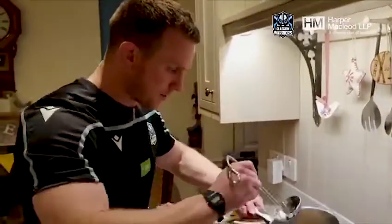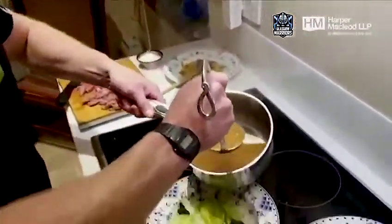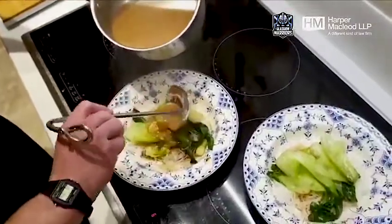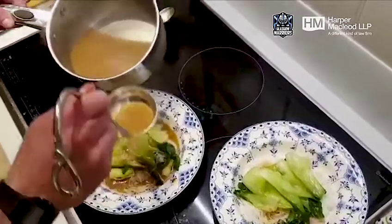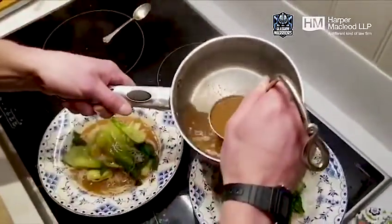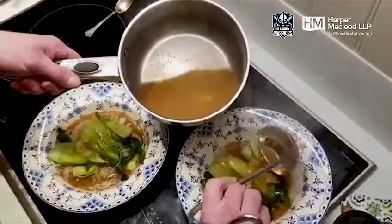You've got the noodles again — probably two ladle-fulls each. Chuck that on top of the noodles like so. Then you've got the fresh ginger in there as well, which is lovely.